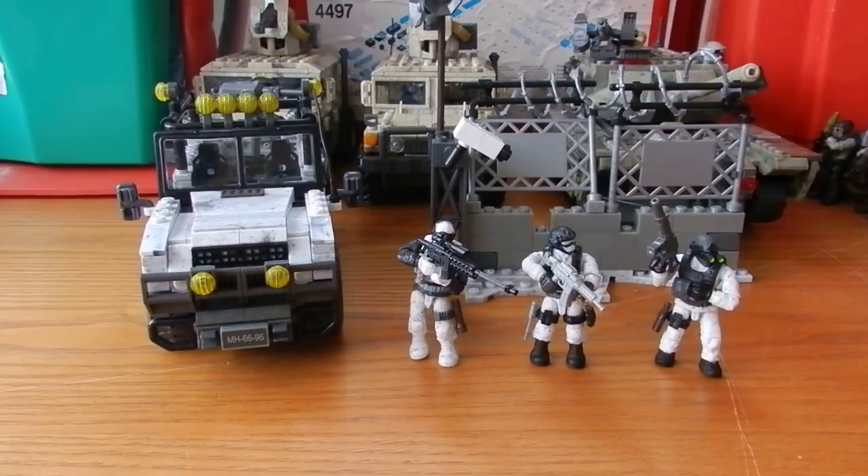Today we're going to be taking a look at a really cool piece. This is set number 06879 Arctic Invasion, it's for ages 12 and up, and it has 491 pieces. Now like with the snowmobile, this actually isn't a set which I was originally intending to buy, but this is due to my very good friend at Mega Bloks, Tim.